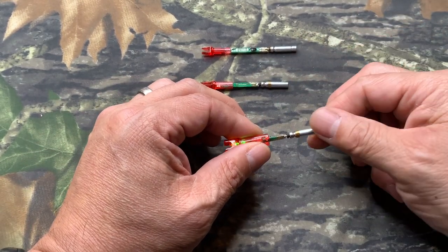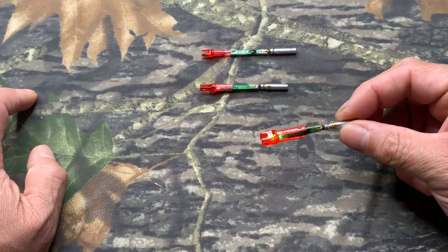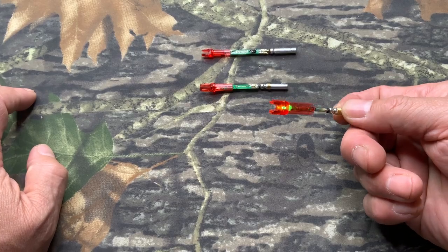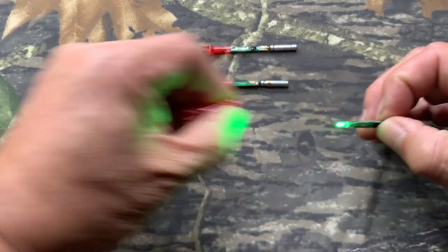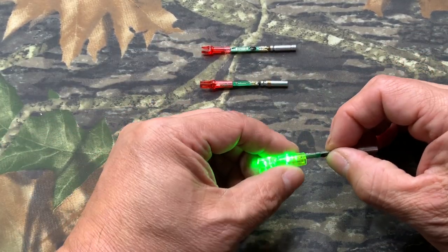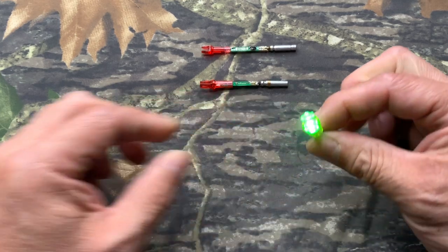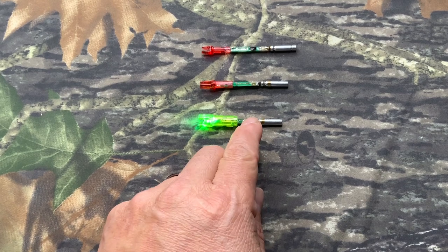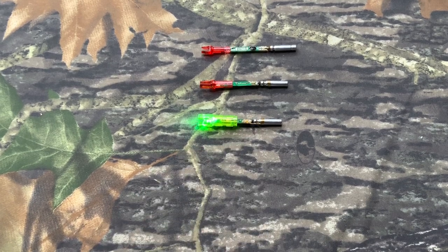Now I want to show you — this is a green LED on a red nock, which is not good at all. If you want to do it right, you should put a green LED on a green nut. See how nice it looks? That concludes our final battery, wire, and nut connection system. Bye.